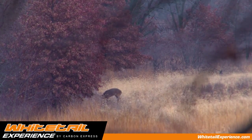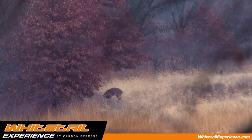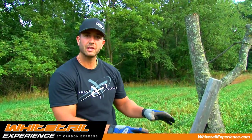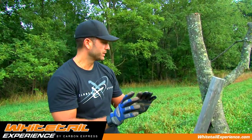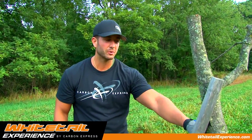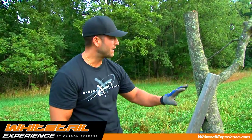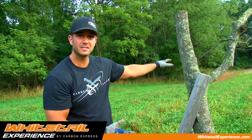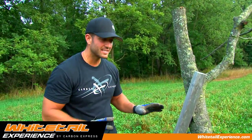I'm going to show you how to make a mock scrape that I feel can be extremely effective. First things first — right here we've got a scrape tree that we installed last year from an oak tree, and we really like this setup. What I've done is put a Reconyx camera on it to monitor this scrape because I don't have a tree close enough to monitor this licking branch.